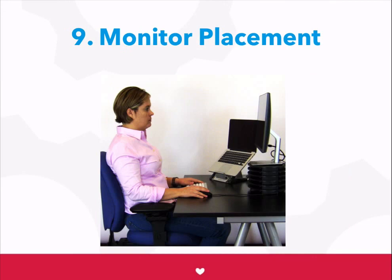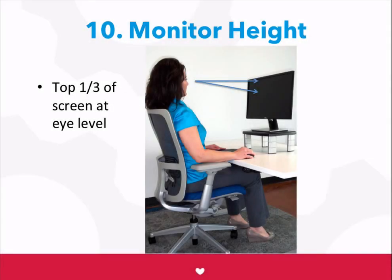Position your monitor directly in front of you. If you have a second screen, it can be placed directly to the side. Adjust the monitor so that you can look straight ahead and see the top third of your screen. Use a monitor riser or monitor arm if you need to.